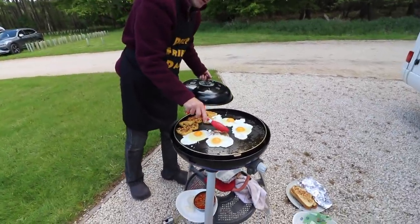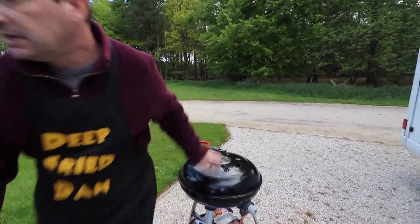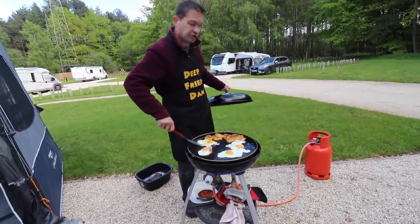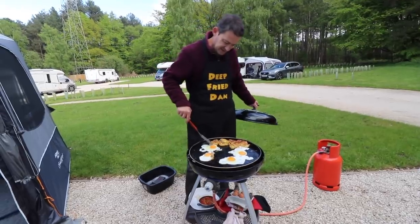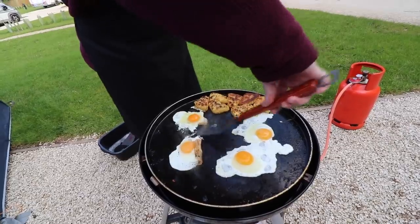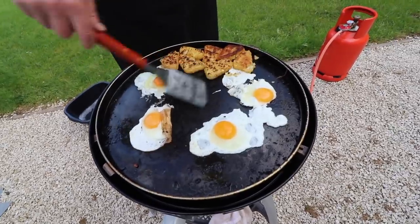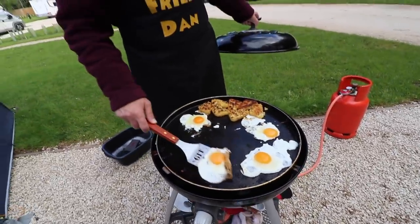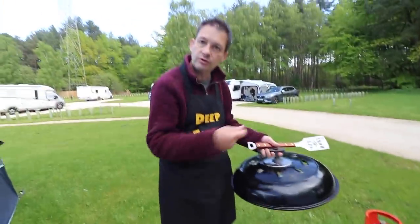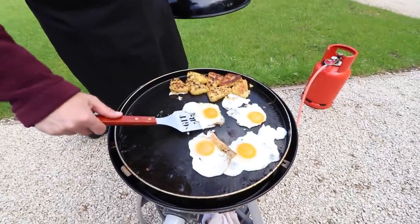That's burnt already — look, I need a spatula. I should have done these in those little pans Mazzy. It's just burning them underneath. They're alright though — you like your yolks broke don't you? Well I will be flipping them. If I'd done them in the pan, the underside would be done and then I could just flip them out. It's alright — I'm happy with them.